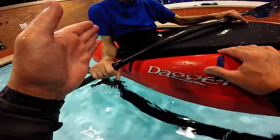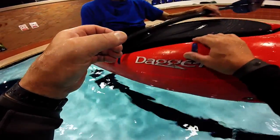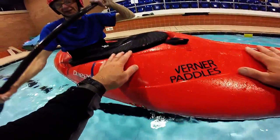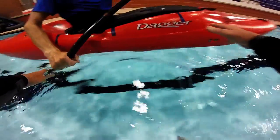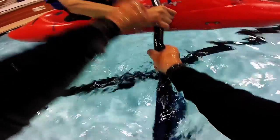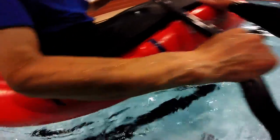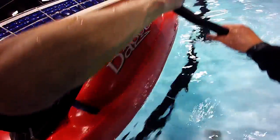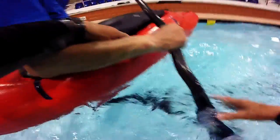Now you can initiate a turn by just sweeping, and you've got to have the paddle in the water just in case something happens. But it's like pulling your trim forward like that, and then like a C, so you're bringing your paddle in.